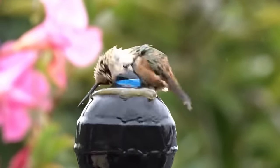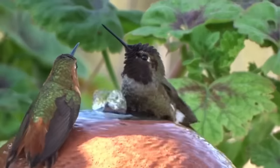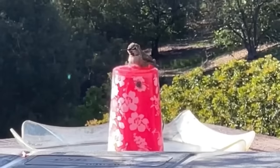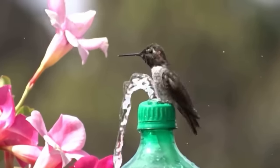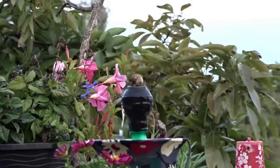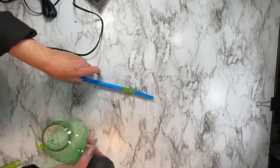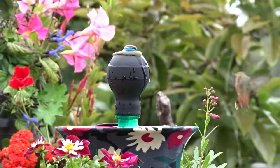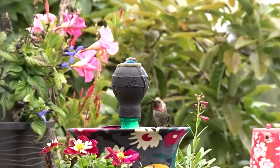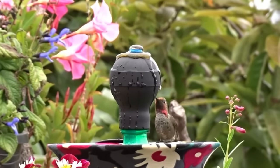You guys have been asking for a ball fountain because I have the ball fountain that hummingbirds love — they lay on it and roll on it. The problem is buying one of those can cost you hundreds of dollars, so we've worked on different projects to keep the price down. This is the best and easiest option — you sit down, put this thing together in minutes, and if you've got hummingbirds, they're going to go wild over it.